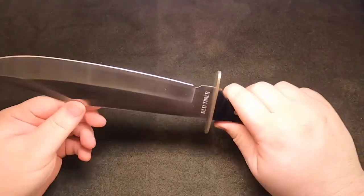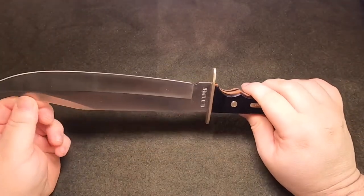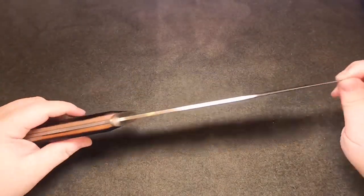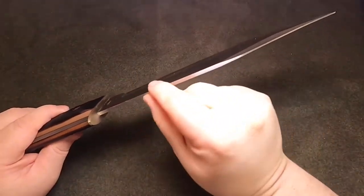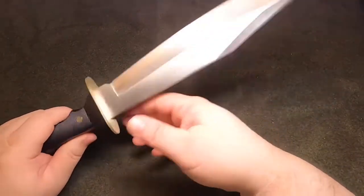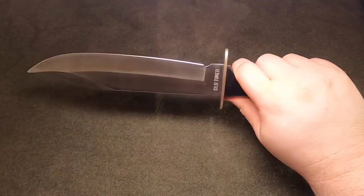For 20 bucks, it's pretty cool. It's definitely not a handmade Bowie, but it's relatively thick for a $20 knife — it would make a great low-dollar machete.